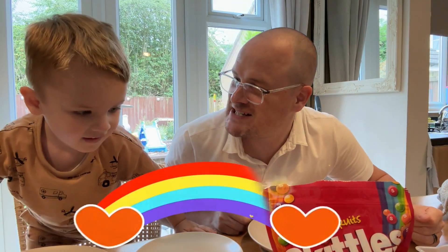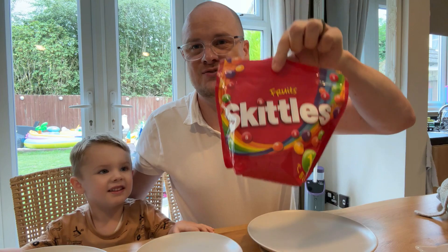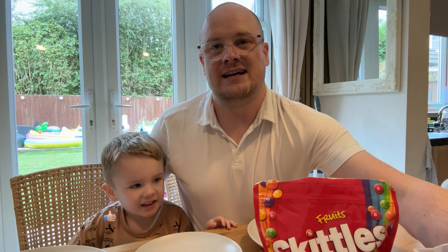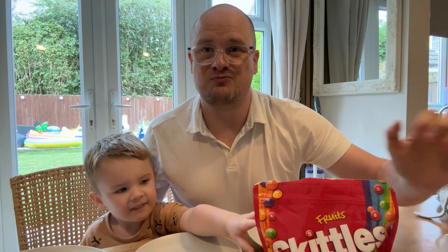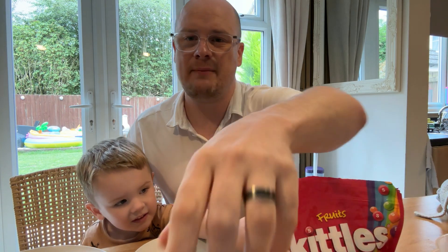We're going to make some rainbows, aren't we Teddy? We're going to make rainbows using Skittles and warm water. Be careful with the warm water. Let's see what happens.